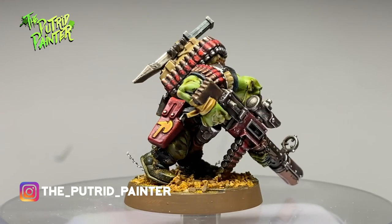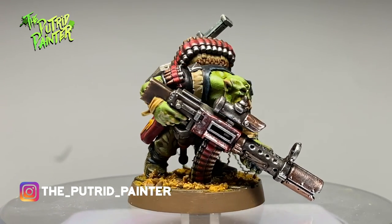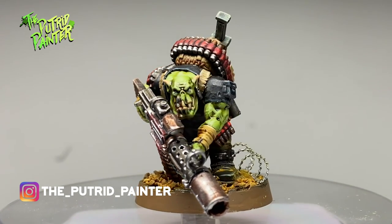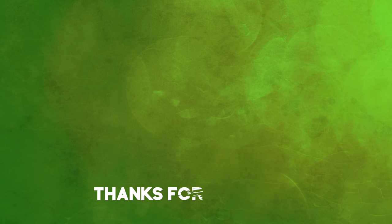How are you finding the new Kill Team game? Have you painted any cool kill teams? Let me know in the comments. But for now, thanks for watching.